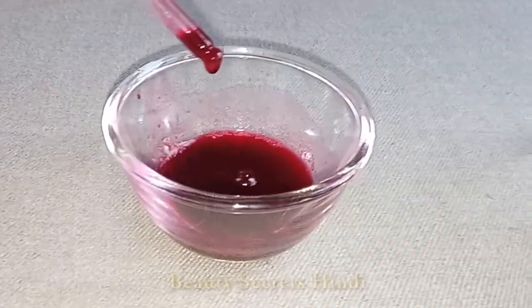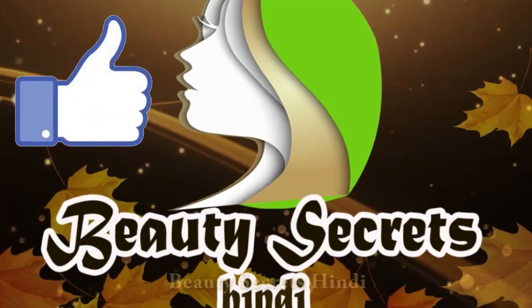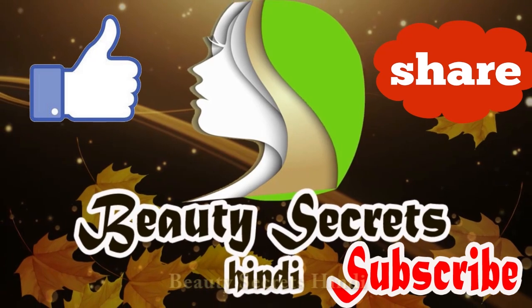Please try it once. This is a very amazing glowing serum. I hope you also like this video. Please like and share, and don't forget to subscribe to Beauty Secrets Cindy. Thank you.